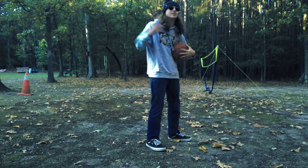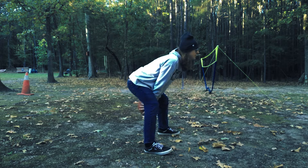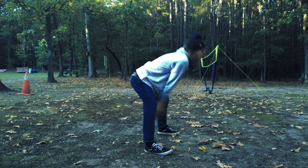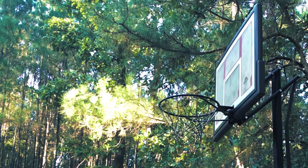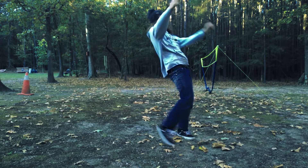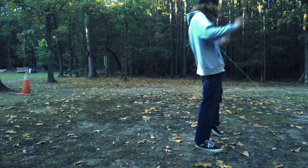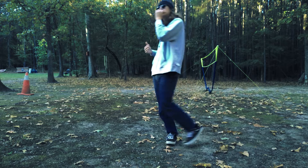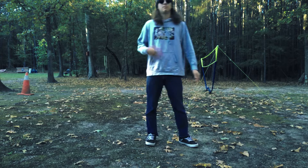It's called the granny toss. What you want to do is get right up on it like that. Yeah, that's how it's done — that was a sweet basket right there.